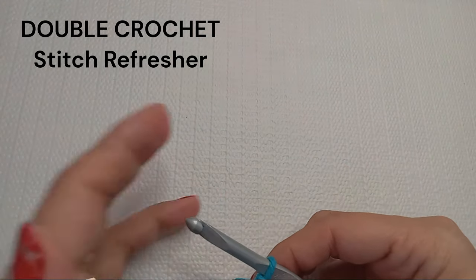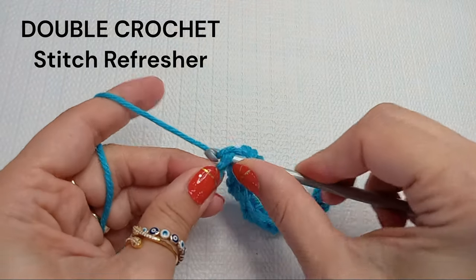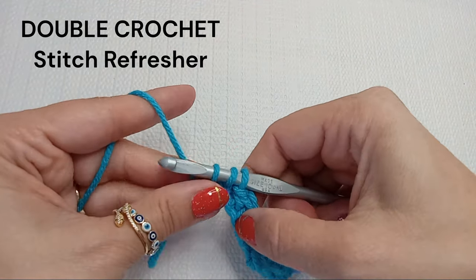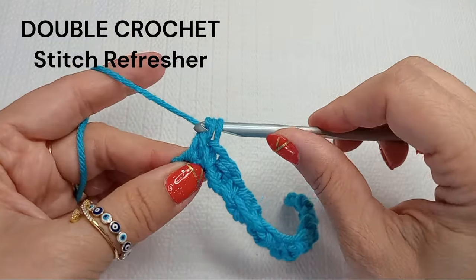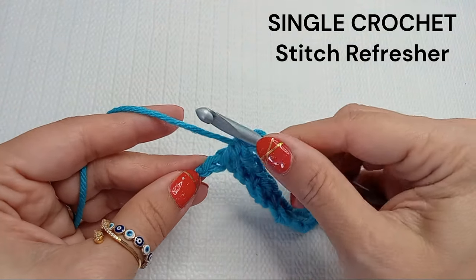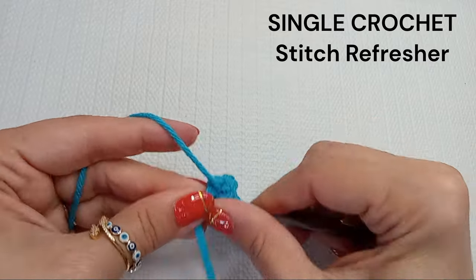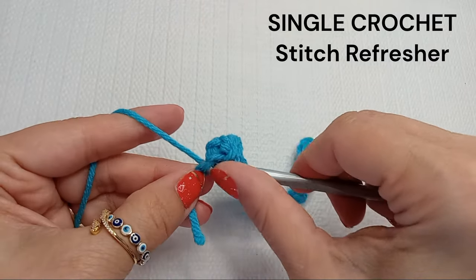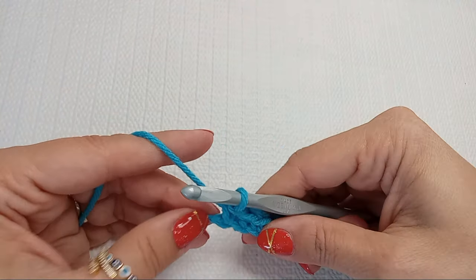A double crochet is formed when we yarn over, go through the base chain, draw a loop, yarn over and pull through the next two loops, and yarn over and pull through the next two loops. A single crochet is when we, without the yarn over, just go through the chain, draw a loop, and go through those two loops at the same time.